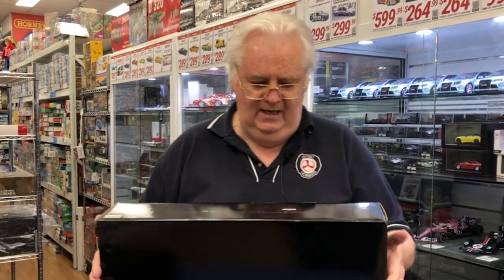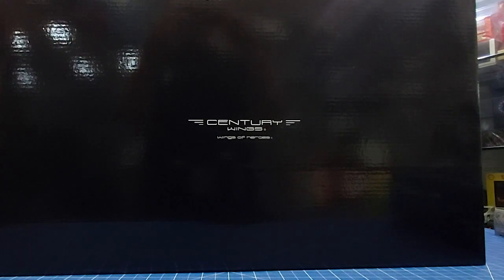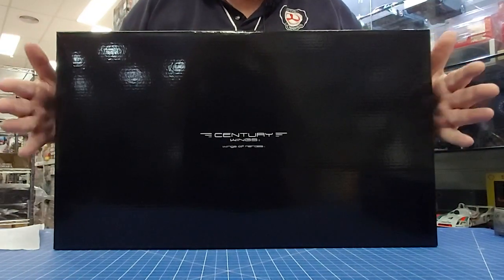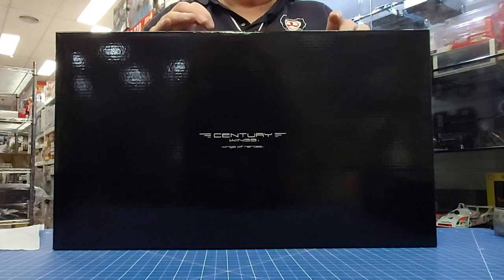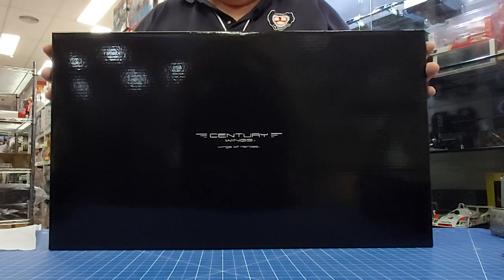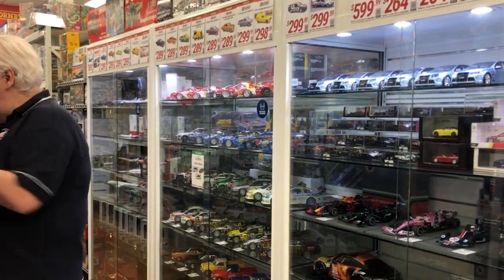If you want an SR-71 in 1:72nd scale, this is the new one from Century Wings. It's in the black scheme but as a NASA aircraft — from Dryden, 1964. The length of the box is basically the length of the aeroplane at this scale. These sell out really, really quickly — it doesn't matter which version we get in, we always tend to sell out very quickly. So if you're chasing one and building the whole SR-71 series, very nice.